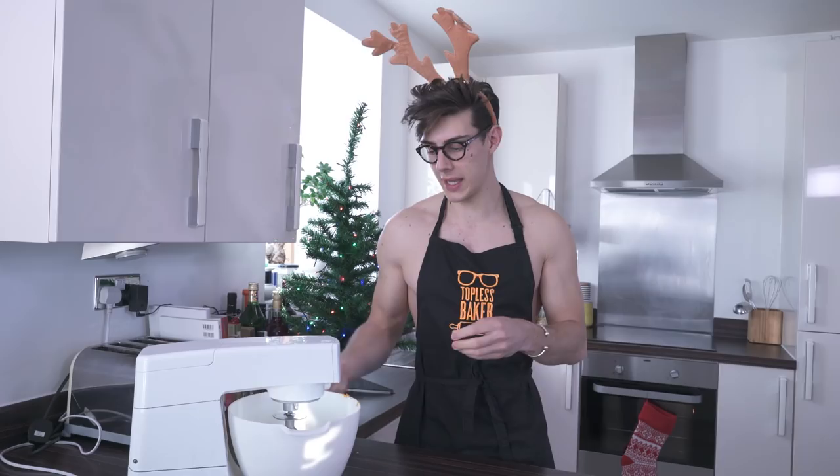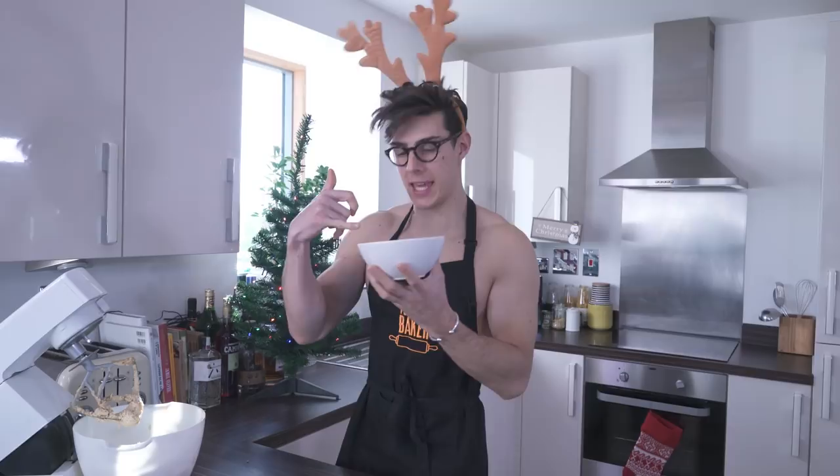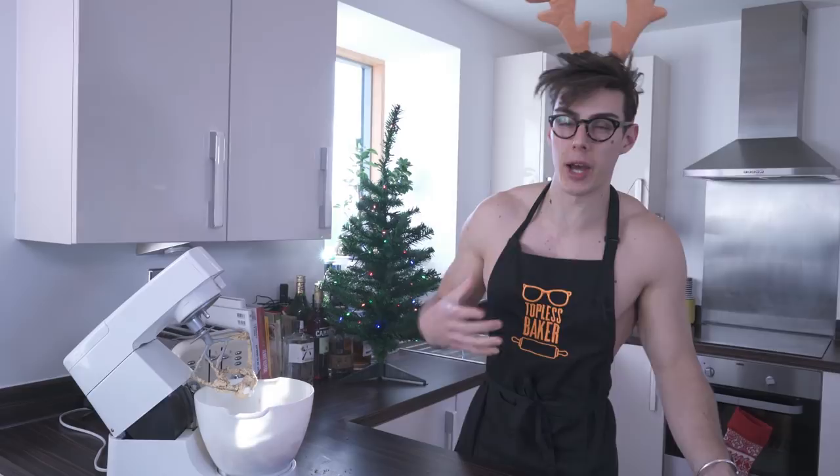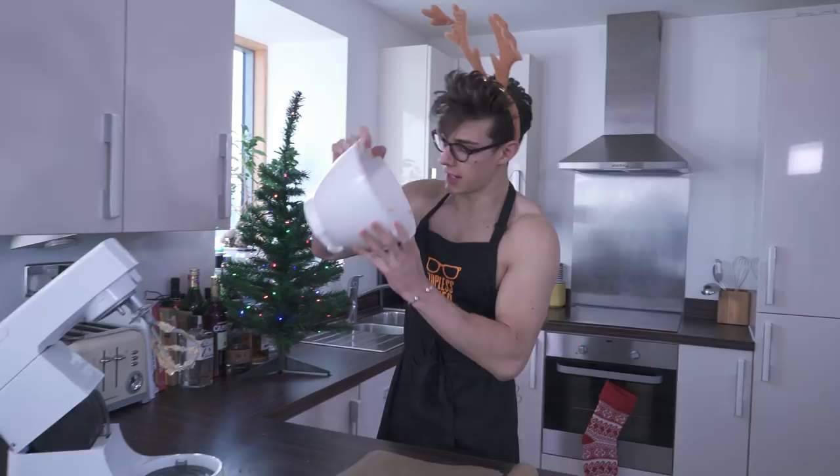Now we're going to add our dry ingredients — I've got flour and baking powder in here. I'm going to add that in and mix until the dough is combined. It should create quite a soft dough, but that's okay because I've got a little hack for you. The dough has come together nicely and it smells really Christmassy, which is what we want!